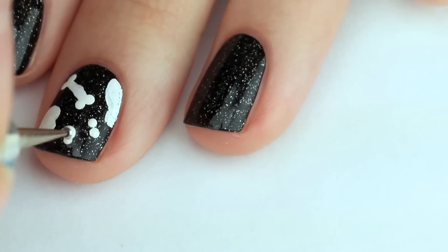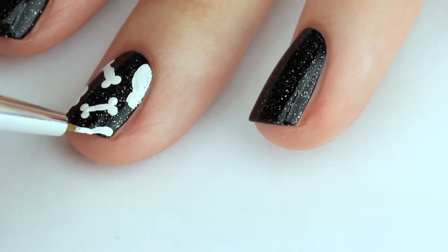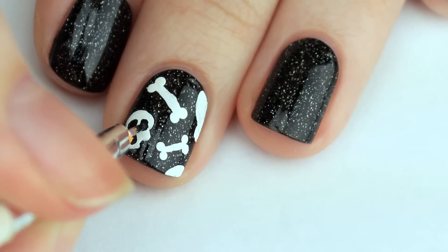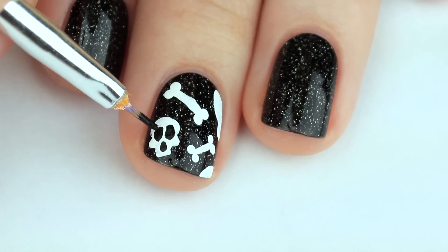It might help if you google some simple skulls or skull clip art for reference. The simplest skull you can create is just a circle with a small rectangle at the bottom.